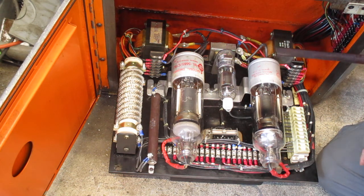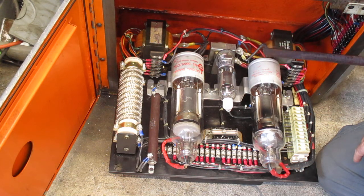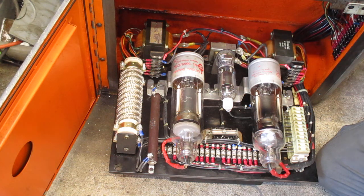Those transformers are critical to how this thing operates and to the voltage they feed into the tubes.